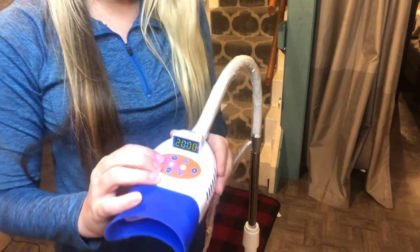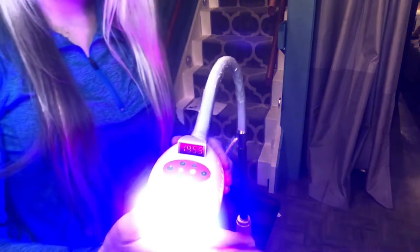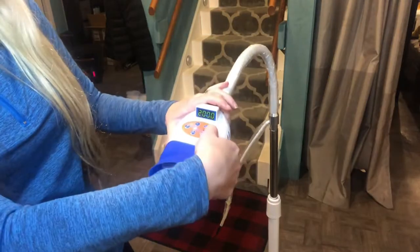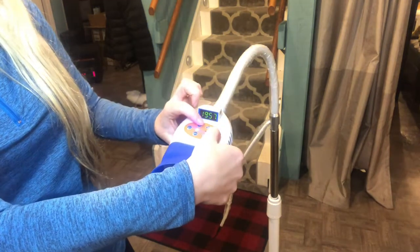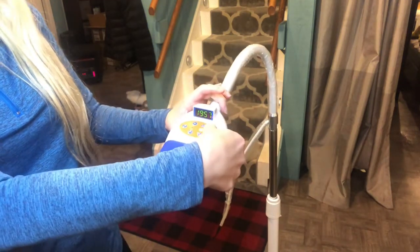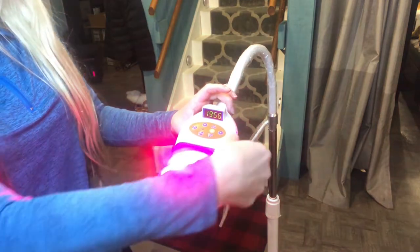Once you start, it will begin the countdown and turn the light on. So there is the blue light. Let me pause and switch to the red light — and there is the red light for you.